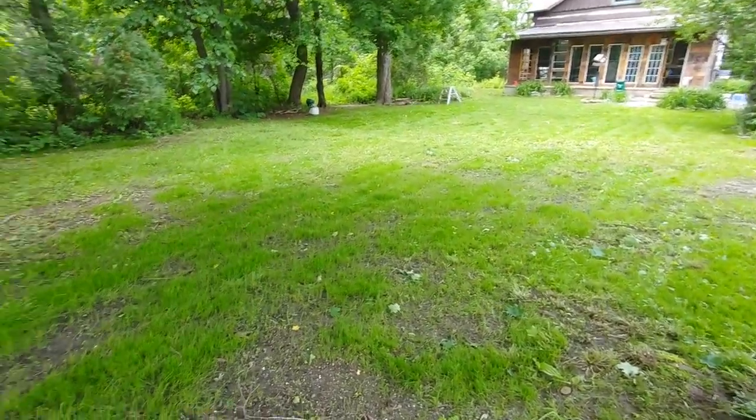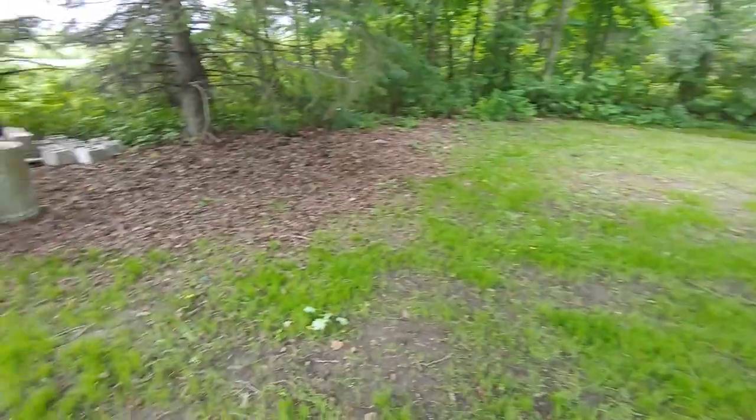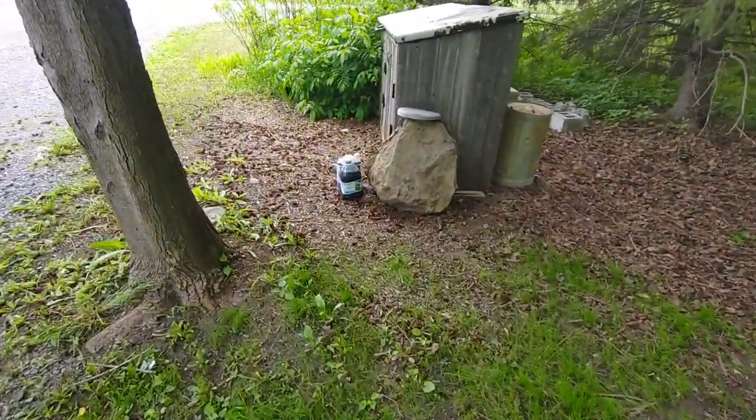Just finished cutting all the grass — I did that last night. It really helps with mosquitoes over here at the front.